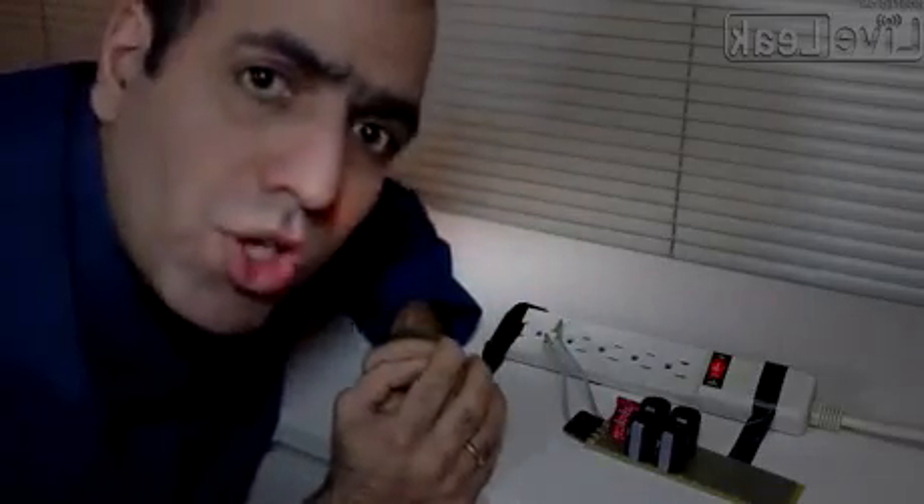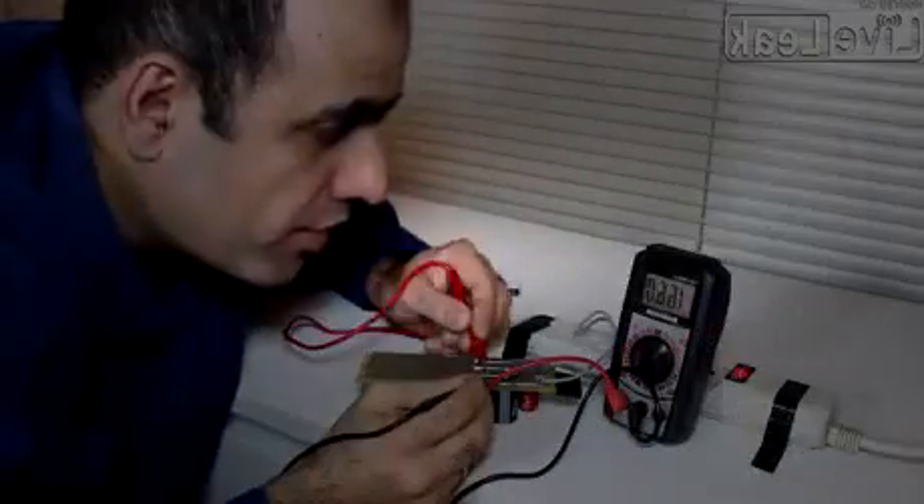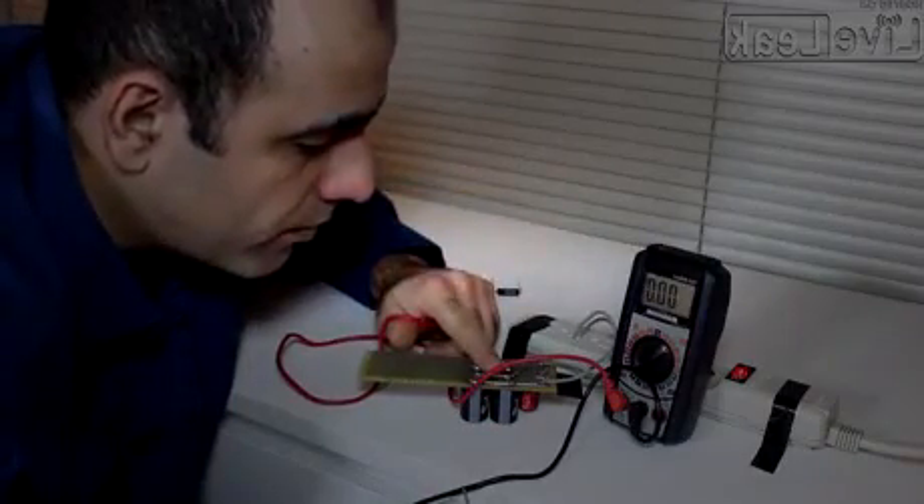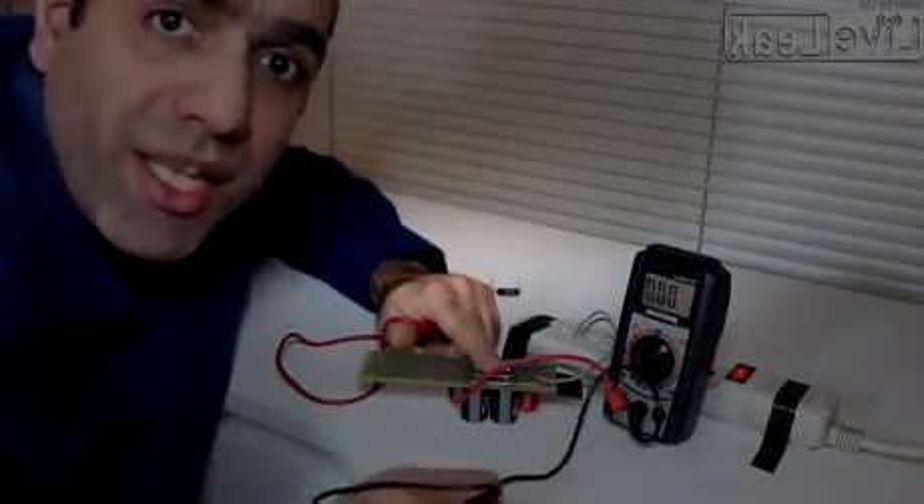I'm going to touch 170 volt DC with my bare hands. There is 166 volts on the output. Now I'll put my finger across the output. See, I can barely feel it. DC is much less dangerous than AC.